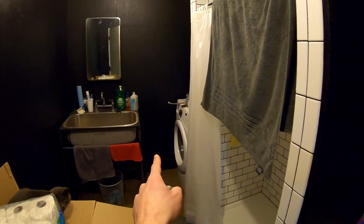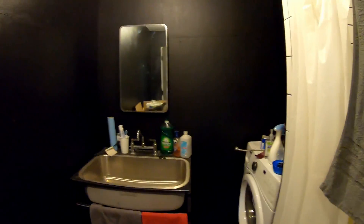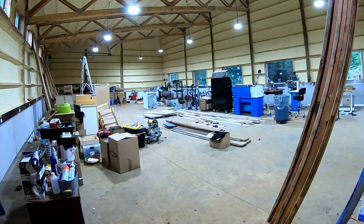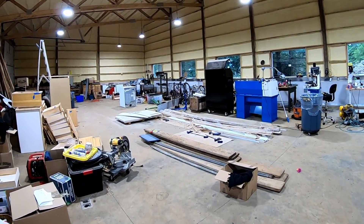I have the washing machine installed but not the dryer. To install the dryer, I need to move the vent from the back of the dryer to the side of the dryer. That's another side project I've got to get done to get the bathroom finished.